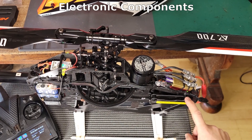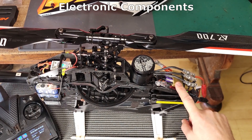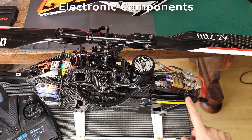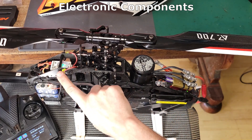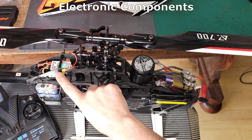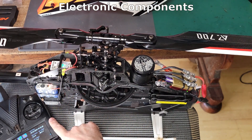When you plug the battery in, one of the first things to power up is your BEC, or battery elimination circuit. This takes power from the battery, converts it to a usable range, and sends it to the back of the helicopter where it powers up the receiver. The receiver is then able to connect to your transmitter.